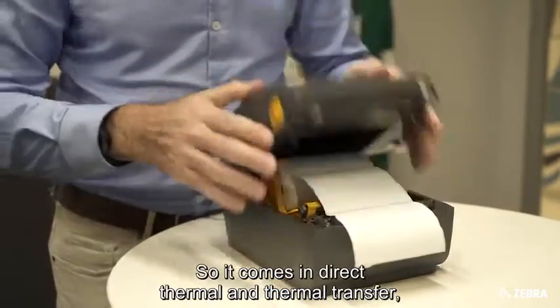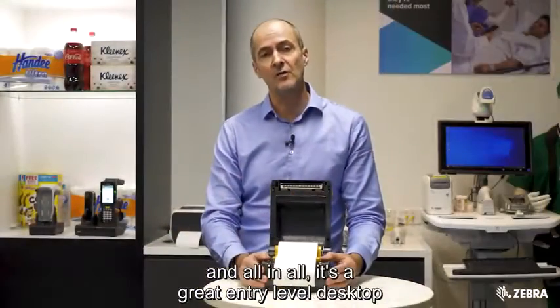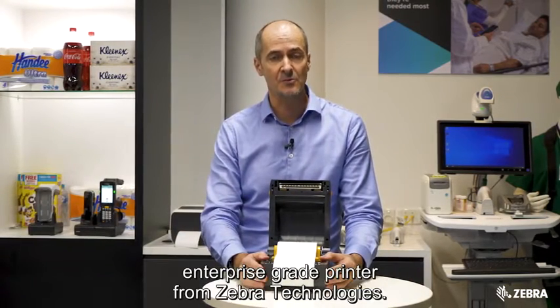It comes in direct thermal and thermal transfer, and all in all, it's a great entry level desktop enterprise grade printer from Zebra Technologies.